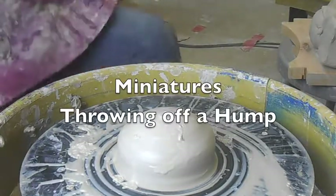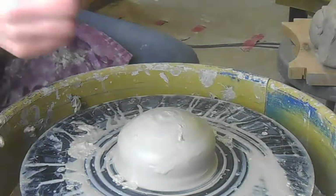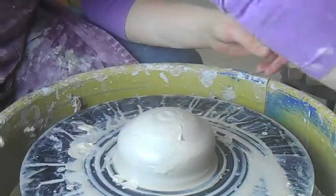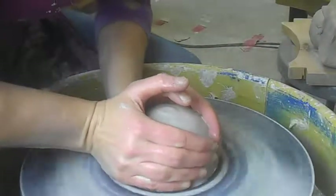This is the demo throwing off a hump to make miniatures. You can make little tiny bottles, you can make little tiny cups. Any kind of little anything — miniatures, miniature cups, miniature plates.